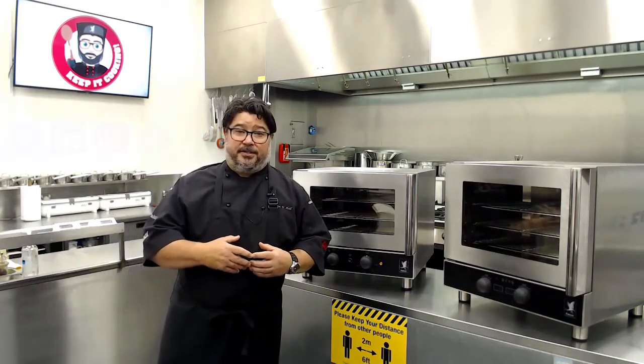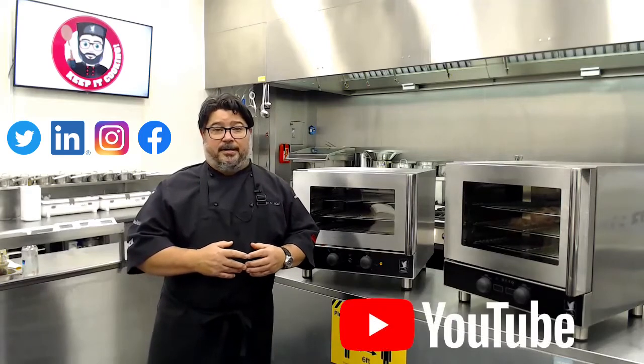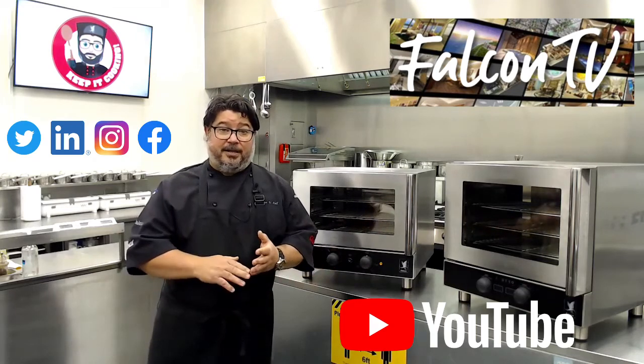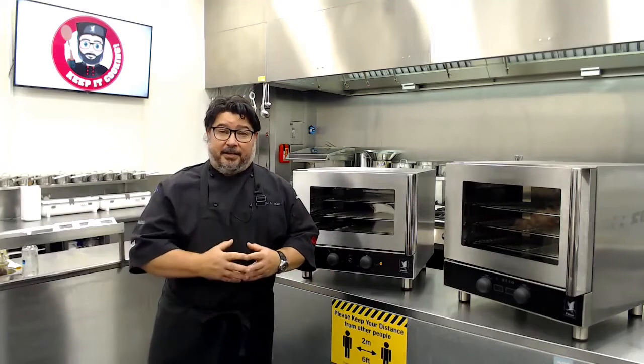Please follow us on our various social media websites, and also linking to YouTube and Falcon TV on our website, where you can see the videos that will follow in this range, covering training and programming of the devices including cleaning. Thank you for watching — I look forward to seeing you soon. Keep it cooking!